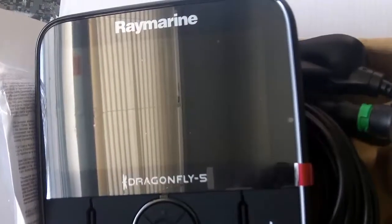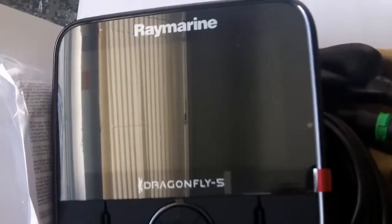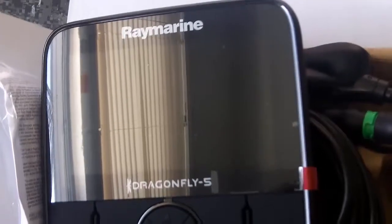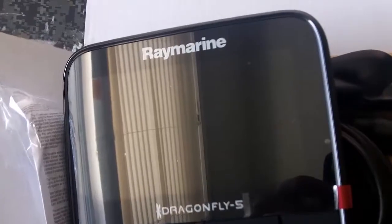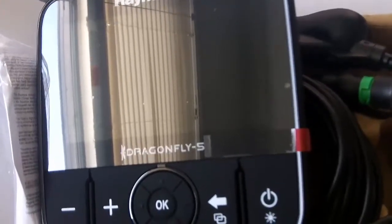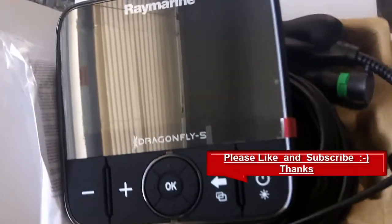After mounting it and getting it on the water, I'll be giving an in-depth review of whether I think it's a good addition — but I'm pretty sure that it is. Hope you liked the unboxing; it's my first unboxing, hope I didn't do it lacklusterly. Stay tuned for more Tail Chasers and some Raymarine Dragonfly action. Thanks for joining me, have a good one, take care.